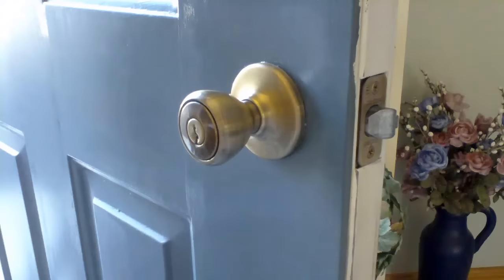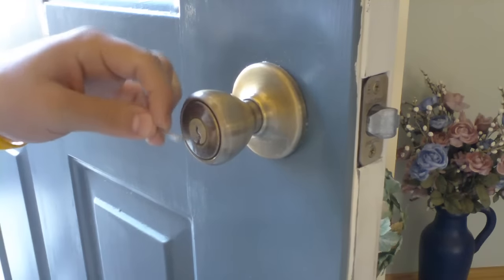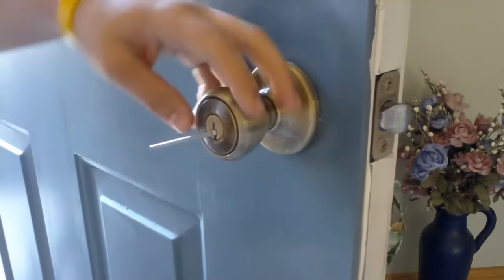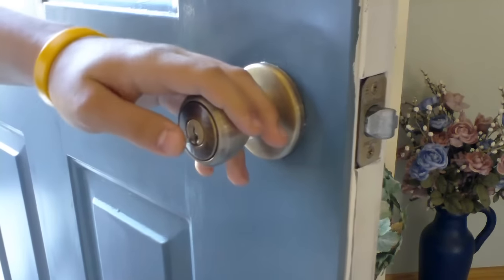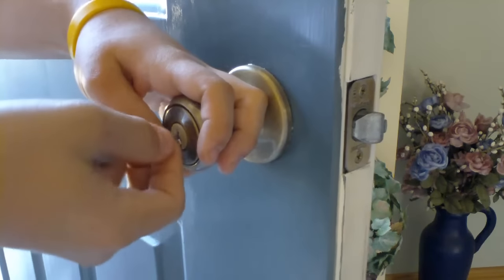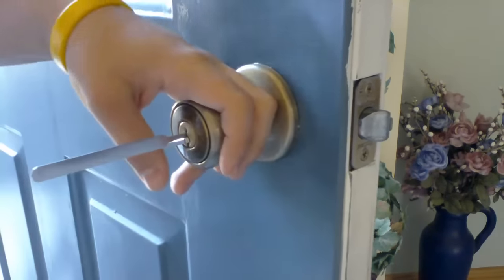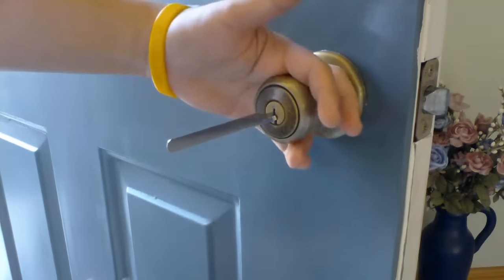So I just picked it with the hook. Now, I'm going to pick it with the half diamond. This isn't really my particularly favorite pick for the doorknob — it just doesn't have a good feel to it. But, in my opinion, I like it a little bit more just for picking padlocks.